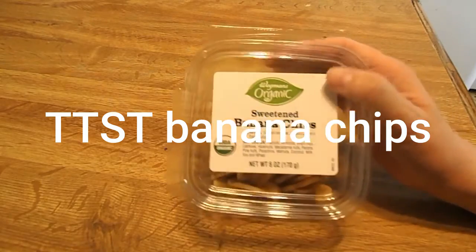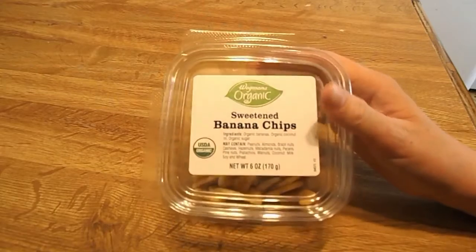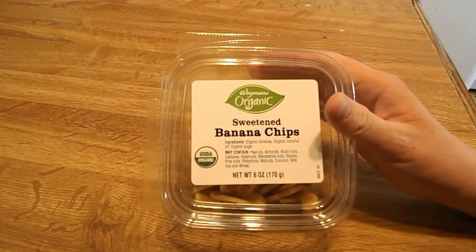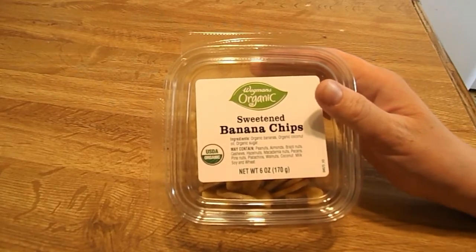Today I have Wegmans organic sweetened banana chips. The ingredients are organic bananas, organic coconut oil, and organic sugar.